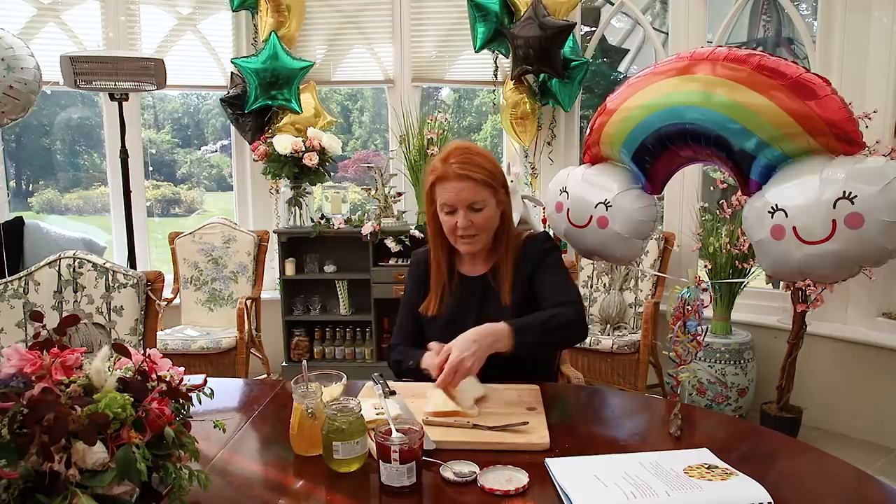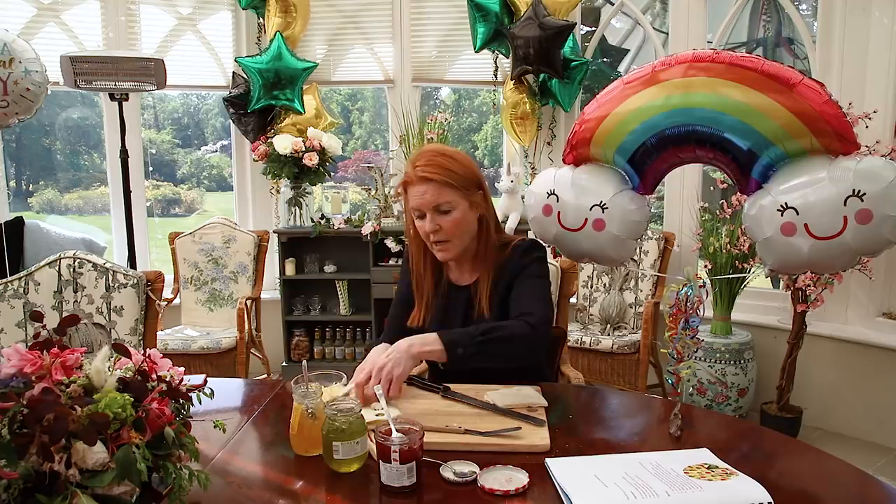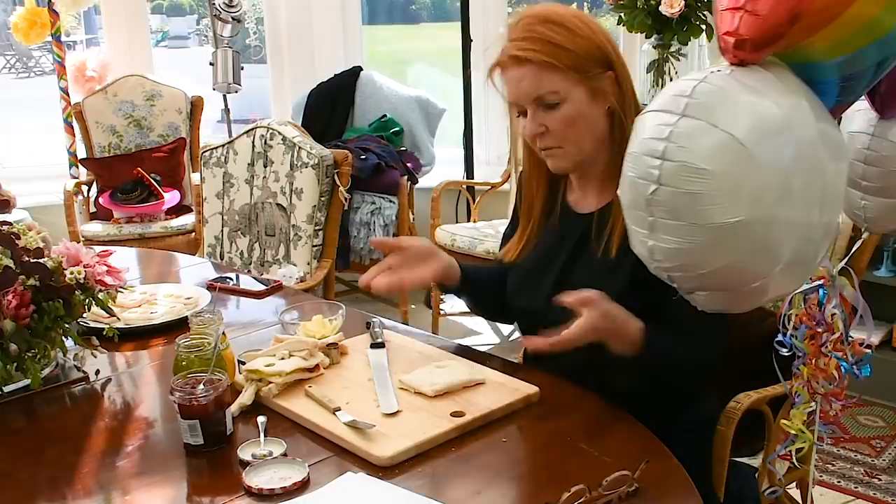I'm going to close the sandwich and take the crusts off. Ask mummy or daddy to help you with these big knives please — we don't want any problems. Okay, so we're going to take the crusts off the bread. Right, now you have a sandwich.